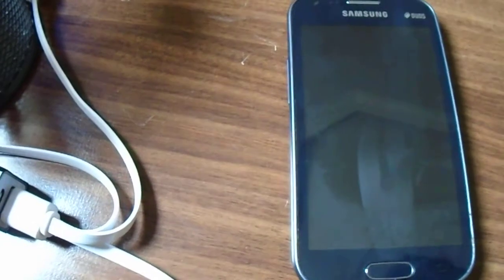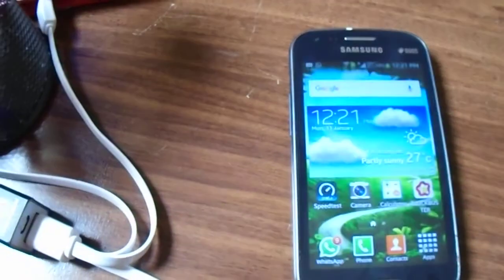Hello guys, and welcome to my another video. Today I'm gonna show you my speed test on my Samsung Galaxy S2. So let's begin, here we go.